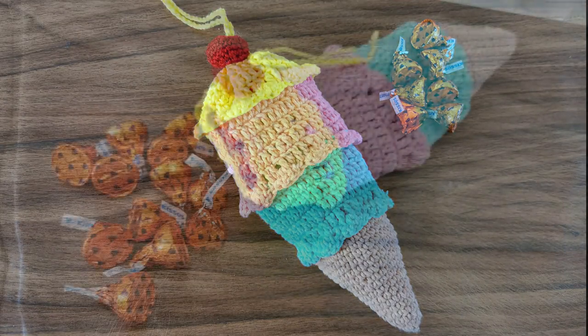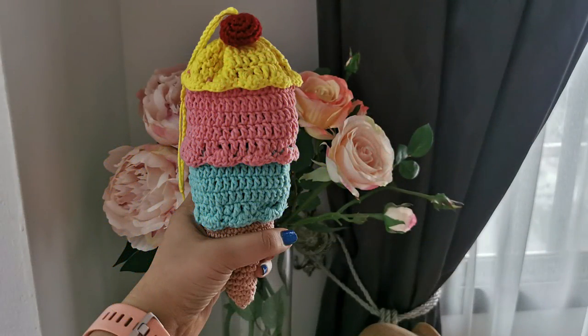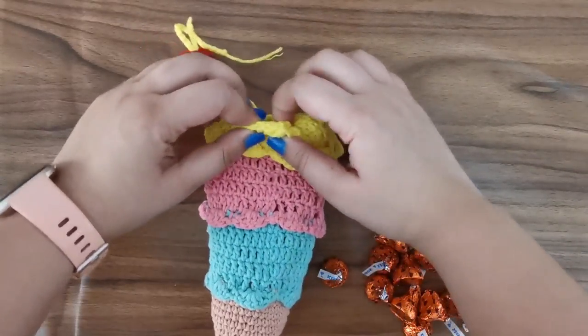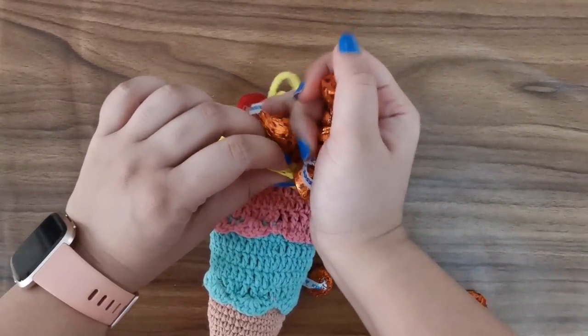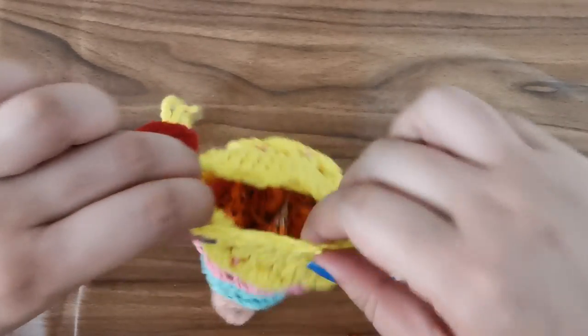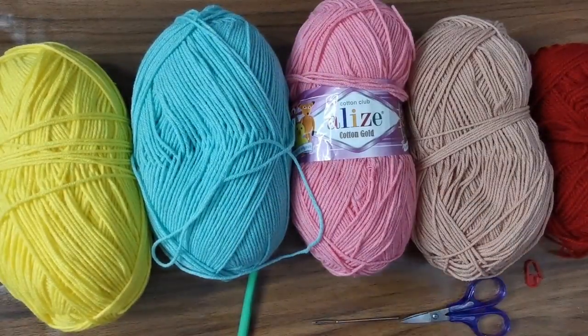Hi guys, welcome back! A couple of months ago I made a video on how to make a cupcake bag and it got so much positive feedback that I wanted to do something similar again. In today's video we're going to make an ice cream bag because where I am right now it is so hot, so all I could think of was ice cream. Let's get started!